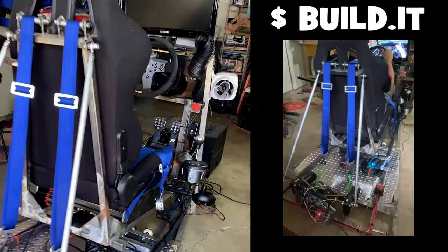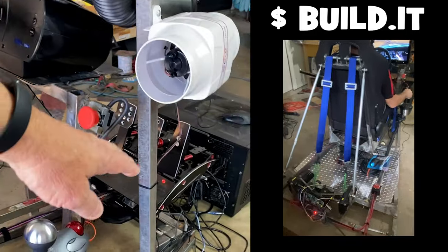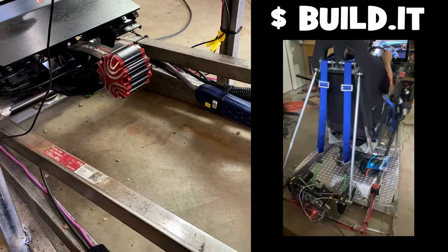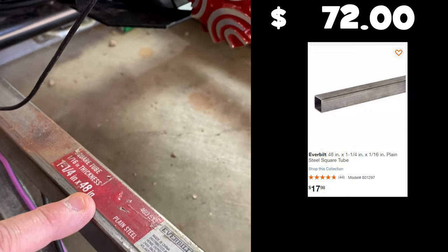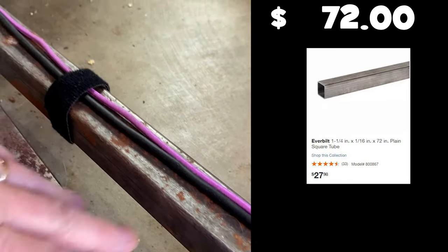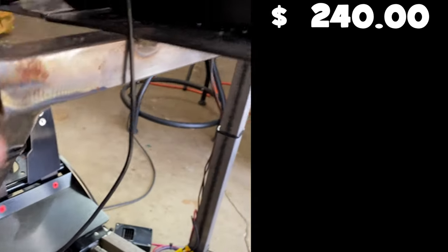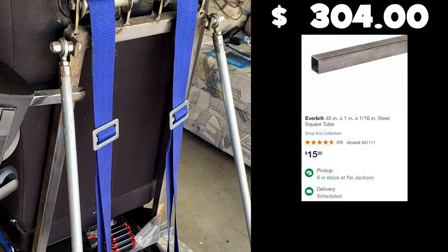I wanted a full-frame, really strong rig with the seat, shifter, wheel, and pedals all hooked to the same thing and moving at the same time, so steel was really the only option. For the upper frame I needed inch-and-a-quarter by four-foot square tubing — four pieces of that. The bottom and mid frame use six-foot inch-and-a-quarter square tubing, and lighter parts like the shifter frame use inch square tubing.